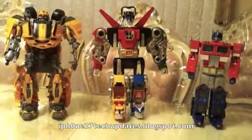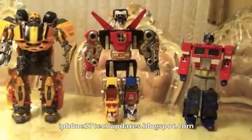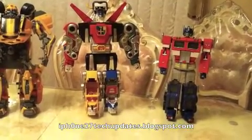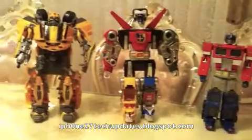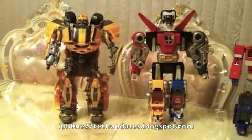Size comparison. As you can see, the Panache Place Voltron is taller than the Masterpiece 20th Anniversary Optimus Prime and the 2007 Ultimate Bumblebee.